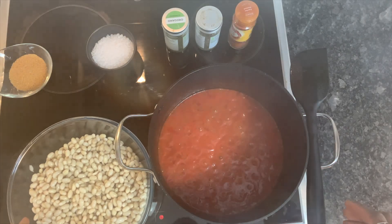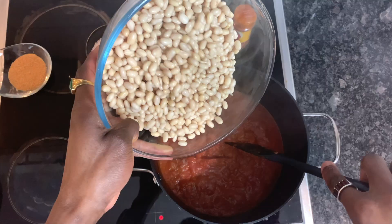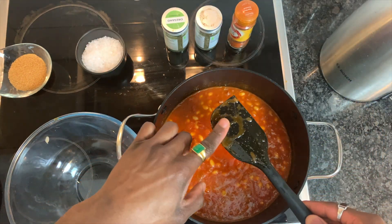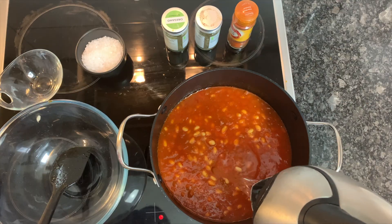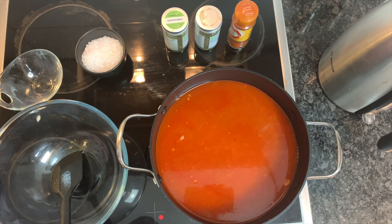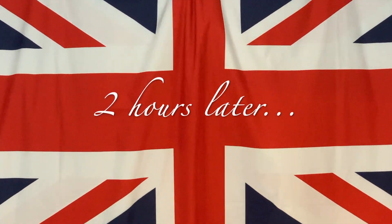We've reduced our tomato sauce to about half, and now is the right time to add in our beans. Stir them in, then add in some water. Crucially, salt to taste first before sweetening to taste. Add more water to double the volume of the sauce in the pot. With a lid on and on a medium heat, bring to the boil and then stew for two hours, stirring regularly, or until the beans are cooked.